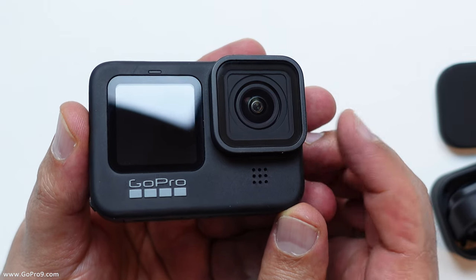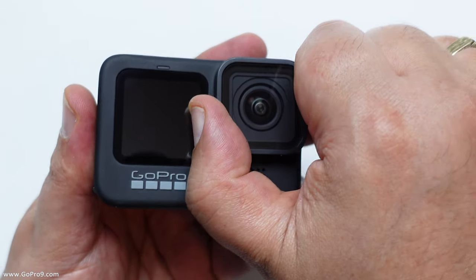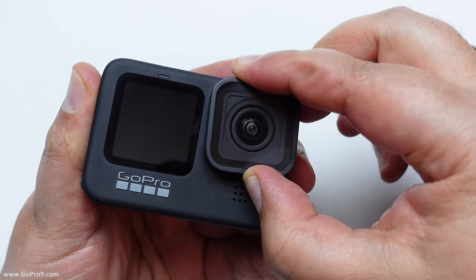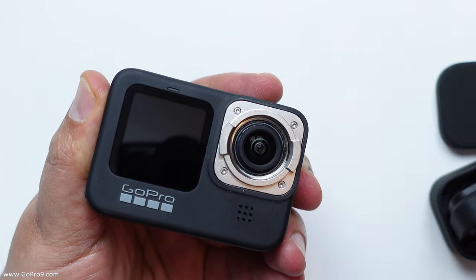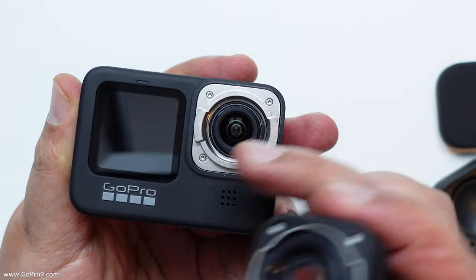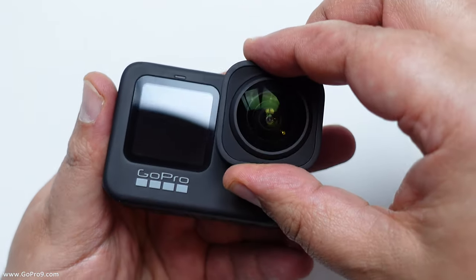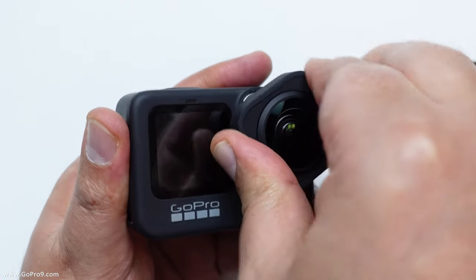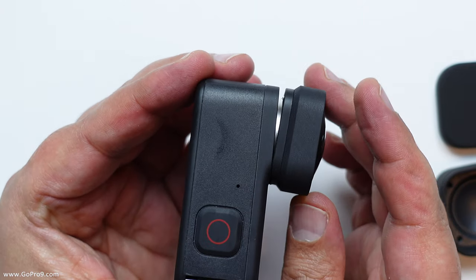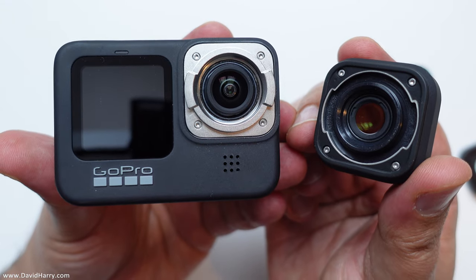Now I need to take off the front element — the lens protector of the Hero 9. I think that's just a quarter turn. Get a good grip on it — one quarter turn and it comes straight off. Then I line up the lens mod with the grip system on the lens for the Hero 9, pop that over, and I'm assuming it's just another quarter turn — but wait, I haven't got it quite right yet.